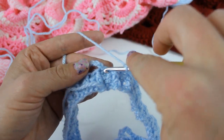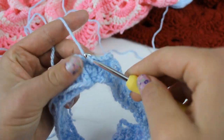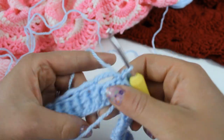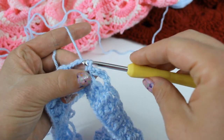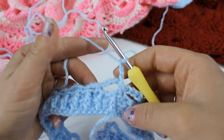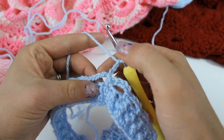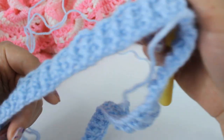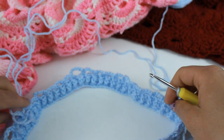Complete the first corner by chaining five and single crocheting right to the base of that beginning chain, then slip stitch to join. To begin round two, slip stitch right into that very first chain five space and chain up three to begin our double crochet. We're going to place ten double crochet into each of our chain five loops all the way around. Double check that you've got your four corners.